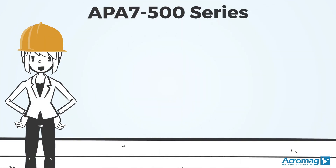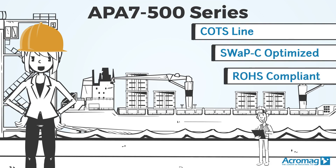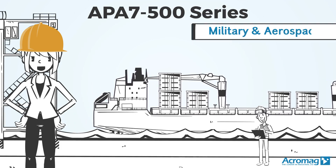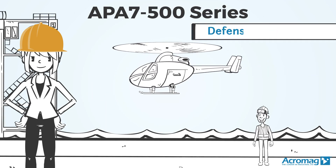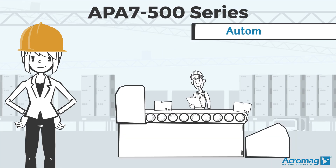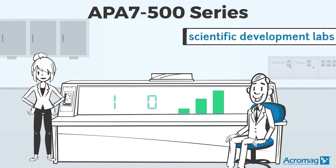The APA 7500 series is a COTS line of Acropacks with SWAP-C optimization and RoHS compliance, making the series ideal for military and aerospace applications, the defense industry, automation applications, and scientific development labs.